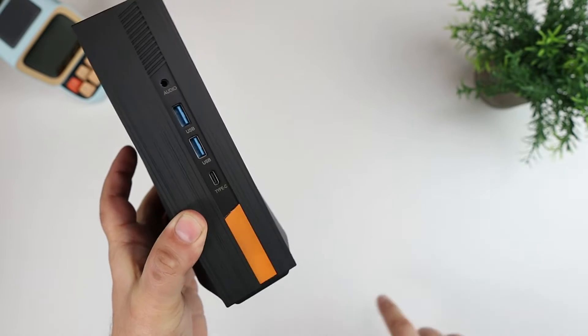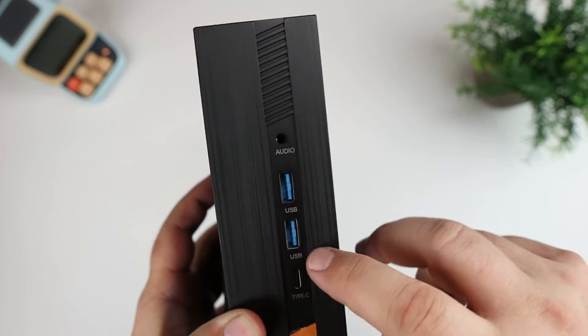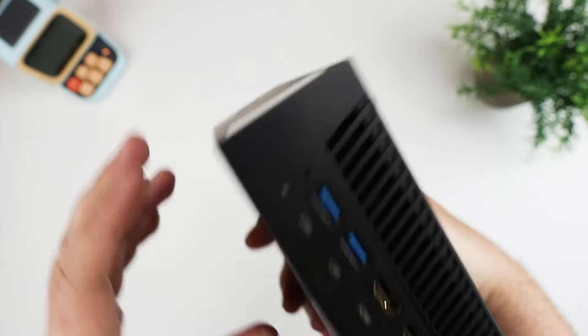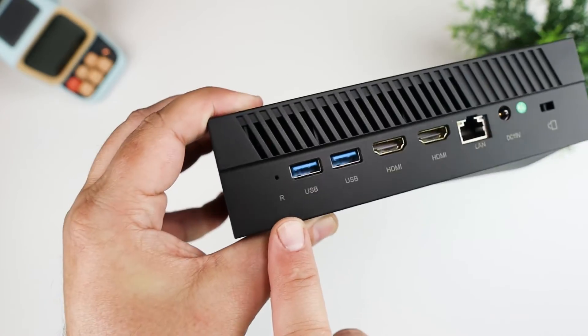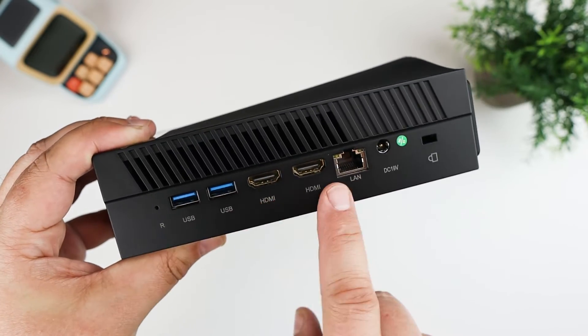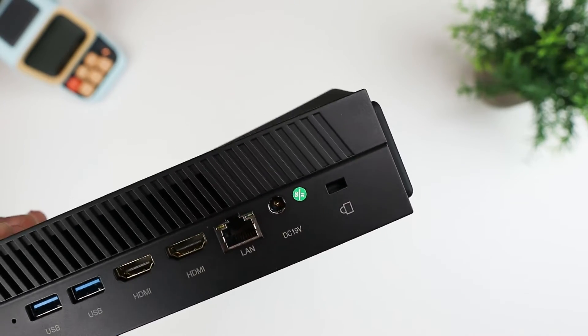On the bottom there's an orange accent stripe. On the front you have some USB ports, an audio port, and a Type-C port. On the back you have quite a few things: a reset button, a couple more USBs, two HDMIs, a LAN port, a power cable, and a Kensington lock port.